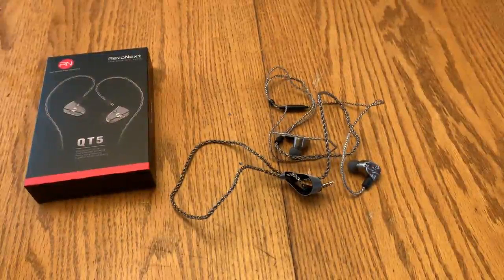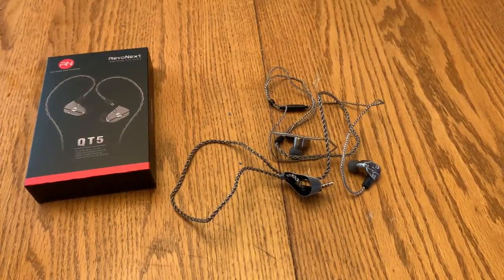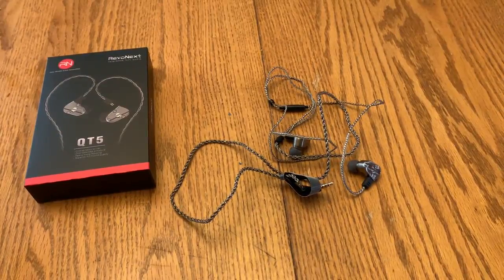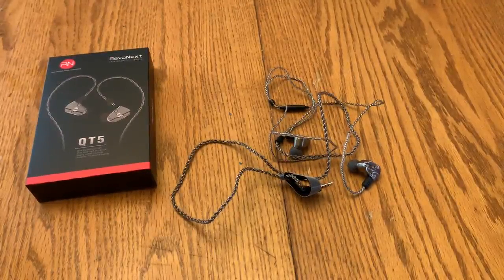Hey guys, today I'm reviewing these super heavy-duty earbuds. If you're like me, you've had a couple of earbuds that have just died because the wires have been frayed or bent, or just something has happened somewhere along the line, especially near the connector spots.